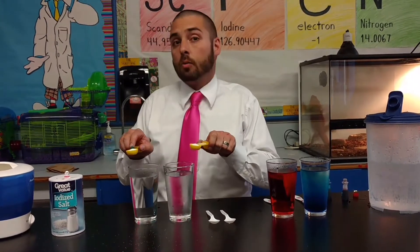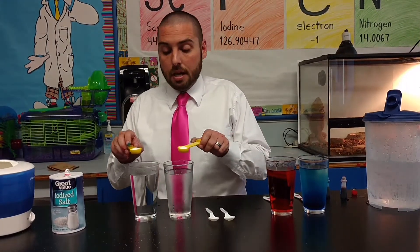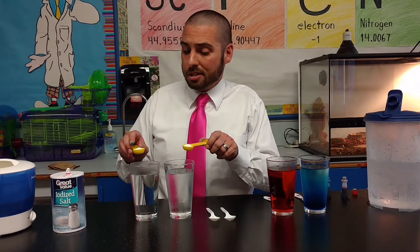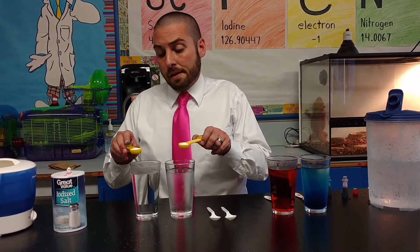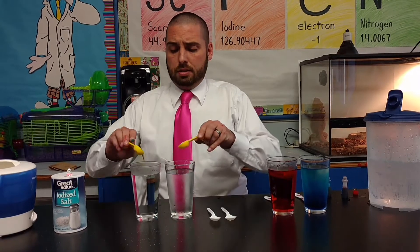What do you predict will happen to the salt as you add it to the hot and the cold? Will there be a difference? Will one dissolve more quickly than the other? Will they dissolve at the same rate? Once they've shared some of their hypotheses, we can then complete the activity. So we count down from three, two, one — dump.